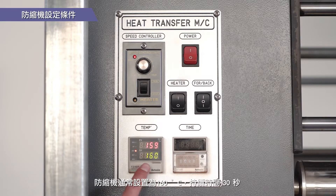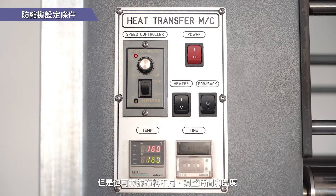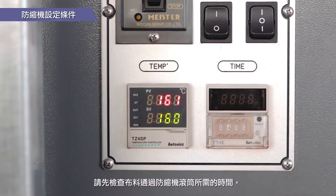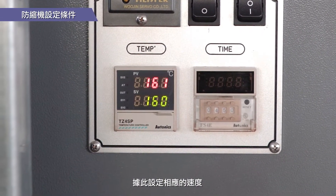The calendar press is typically set to 160 degrees Celsius for 30 seconds. However, you may adjust the time and temperature depending on the fabric. Before putting in the fabric, check the time it takes for the fabric to pass through the drum of your calendar and set the speed accordingly.